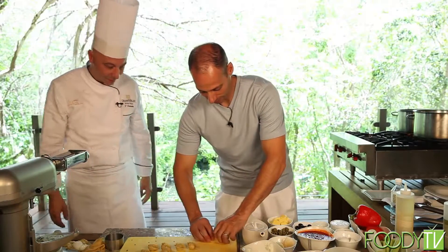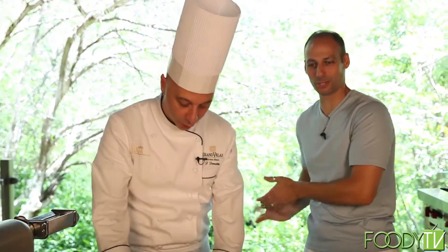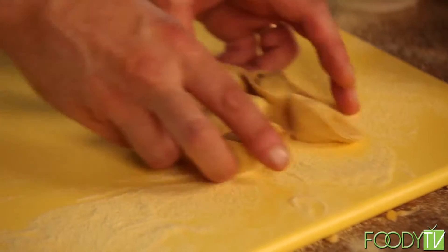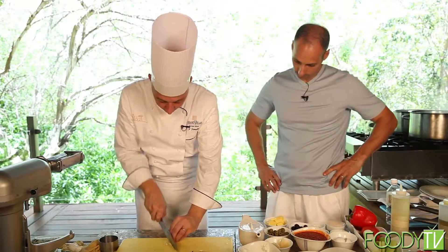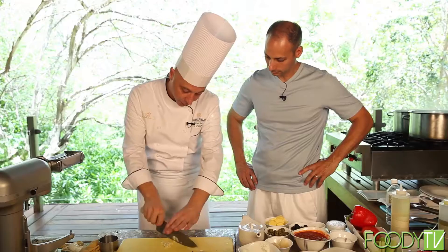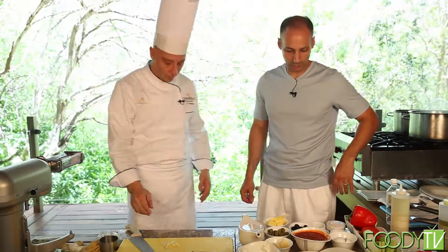Very good, chef. Thank you. I can't wait to try them. You make these at home, chef? Yes, I eat all day long. This is a tortellini. Now, cook in the water — only salt and boiled water — but first prepare the sauce. The tortellini goes with the salmon.